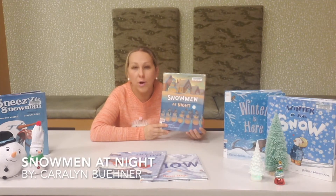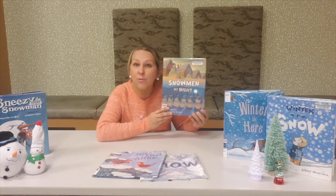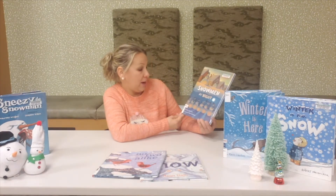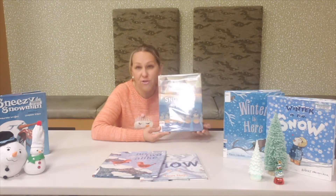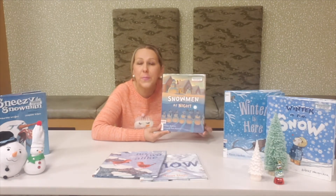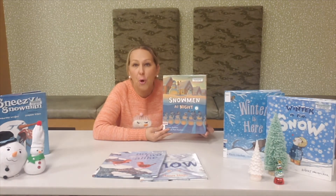Do you ever wonder what snowmen do at night when you build a snowman outside? Well, check out this fun story, Snowmen at Night by Carolyn Bonner. In this story, you get to find out all the adventures that snowmen have when you are sleeping — from playing in the snow to having a snowball fight and enjoying their time with their snow buddies.